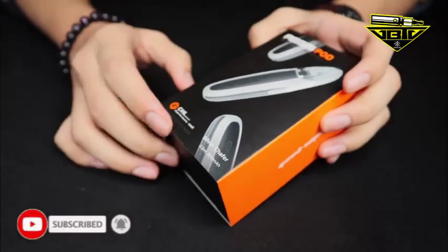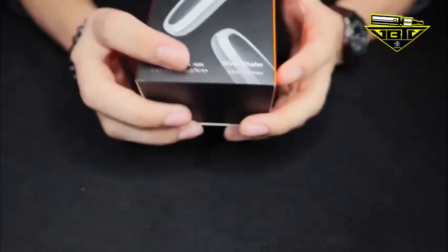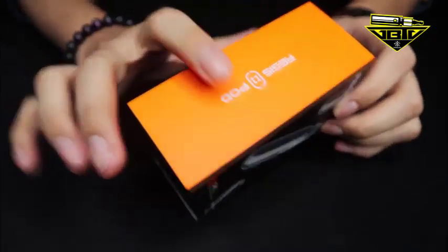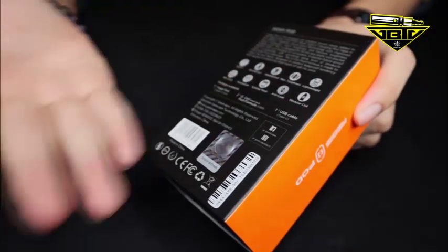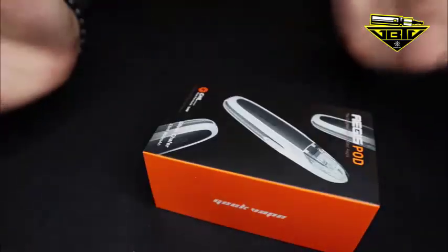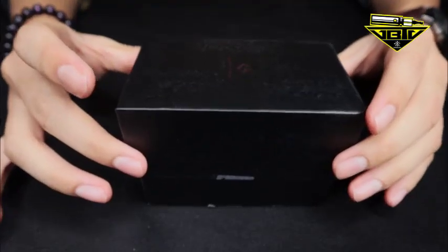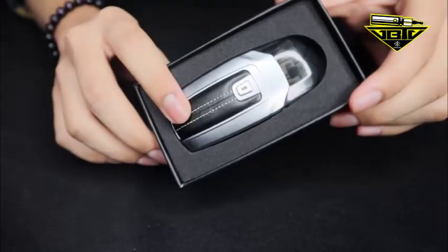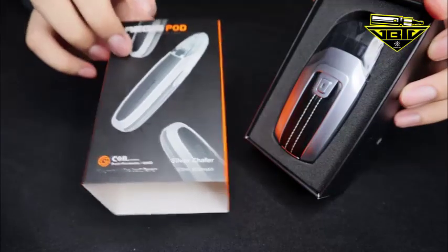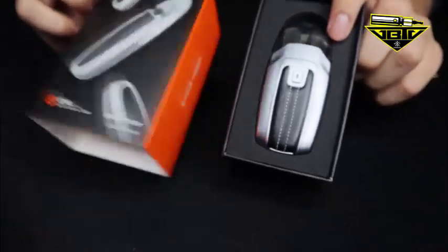Without further ado, jom unboxing. Ini dia kotak yang kita akan unboxing and review — warna pilihan kita pada hari ni ialah Silver Schaefer. Kat atas dia tulis nama AG Sport, warna dekat bawah, tepi nama AG Sport, specifications, apa yang korang akan dapat dalam kotak dia. Nama brand Geek Vape. Korang buka ni slide je — slide up macam kotak iPhone. Haa, tu dia produk kita. Front of the bag — nampak macam lain daripada gambar, yes aku pun perasan.